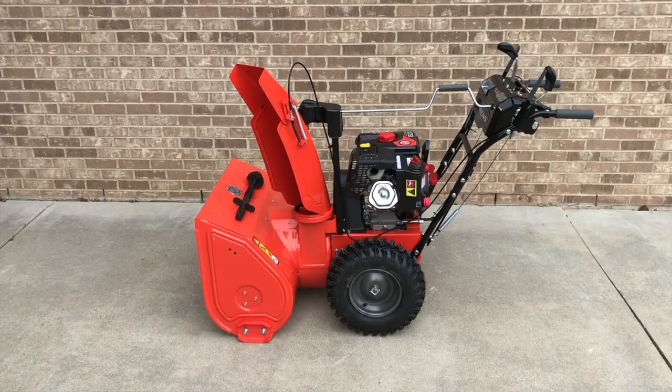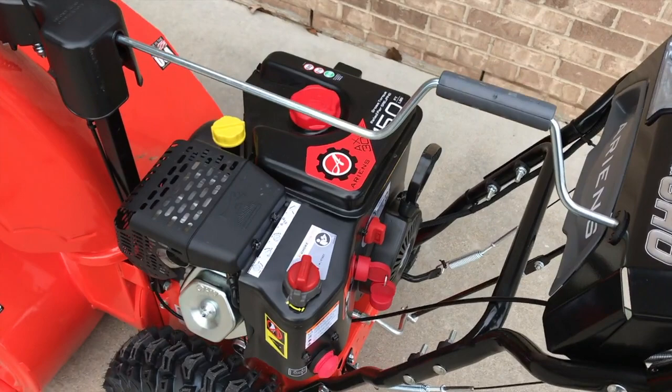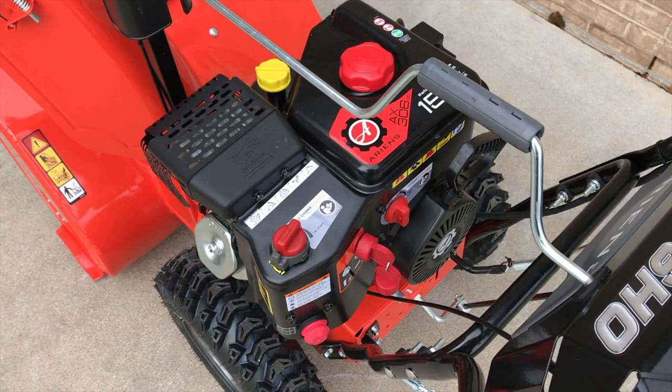We're outside at the snowblower now. In the event that you are trying to start your snowblower and the darn thing is just not starting, I'm going to run you through the most common causes. It's possible that one of these is out of line — and don't be embarrassed, we've all done it.